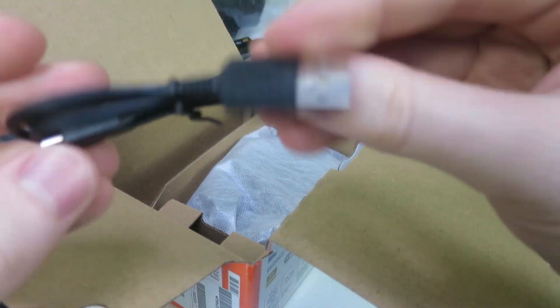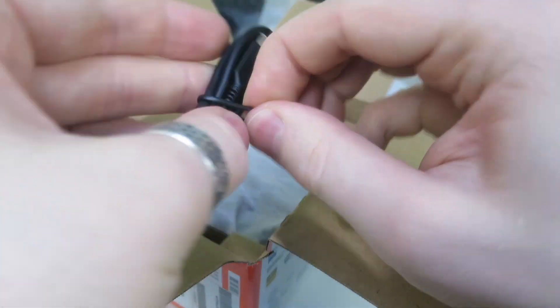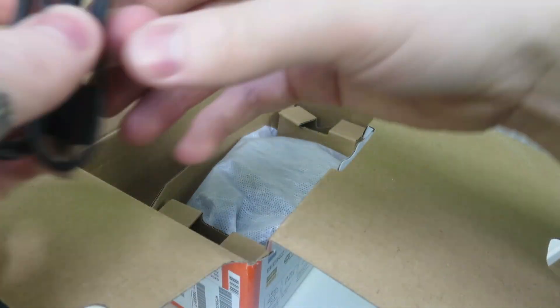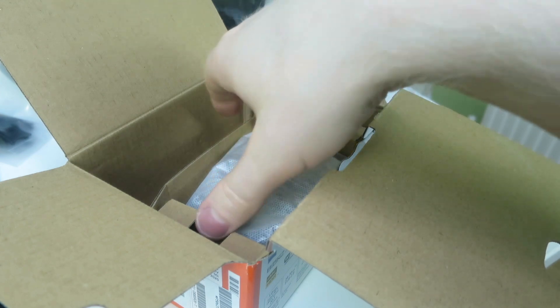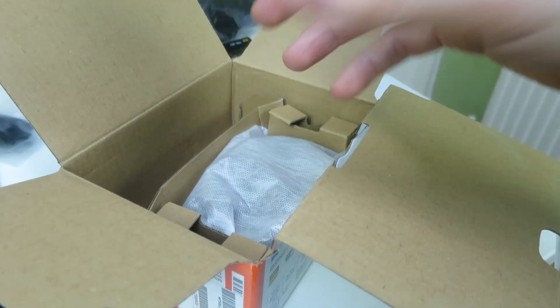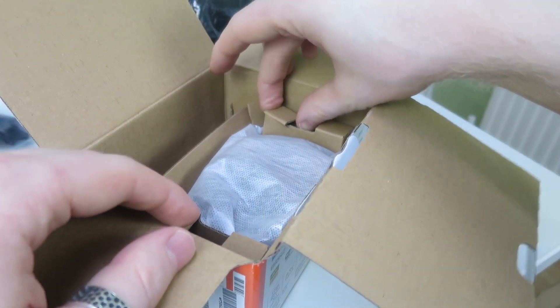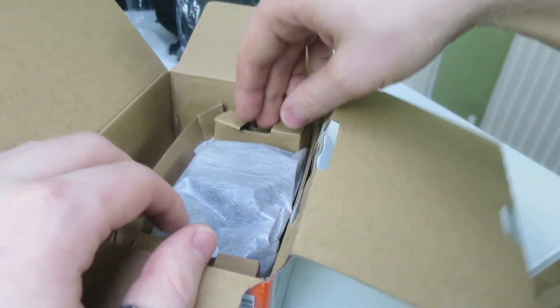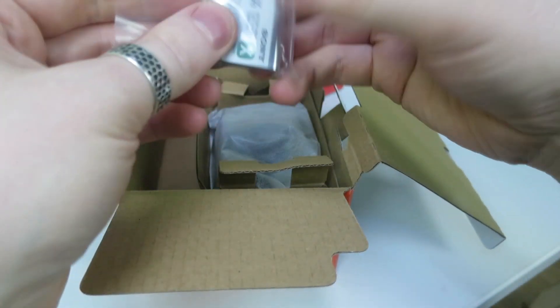Next up is a USB cable. Interesting to see that this camera uses micro USB, not USB-C - so that's definitely something worth noting. Obviously not a deal breaker, but just interesting that they went with the older and less capable micro USB. We won't really be handling USB with the camera much - I take my SD cards out and plug them into the machine to ingest footage directly.